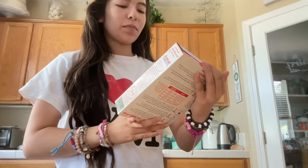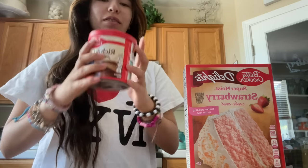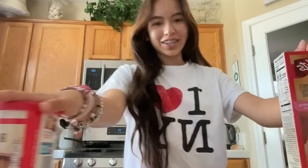Welcome to my kitchen, y'all. So I have the Betty Crocker strawberry mix, cake mix, and then another Betty Crocker milk chocolate frosting, because I don't want to make frosting.